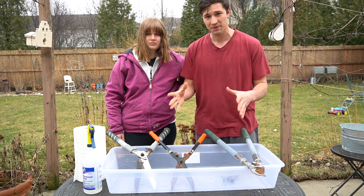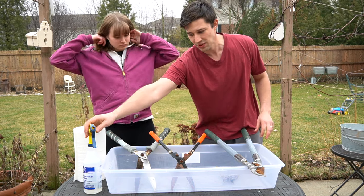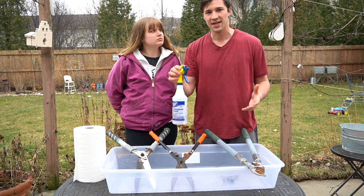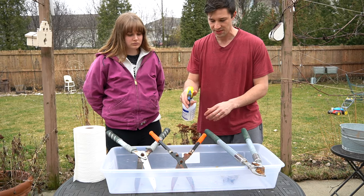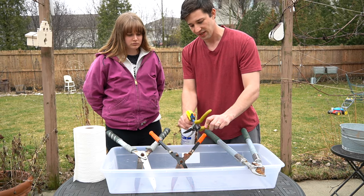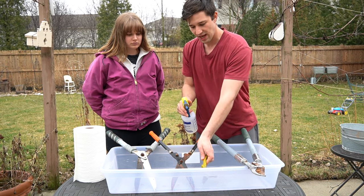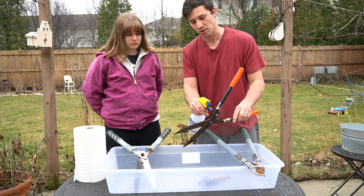We're going to show you a couple of different methods today. This first method is going to use 100% white distilled vinegar — it's not diluted at all. All we have to do is take the tools and spray them down with the white distilled vinegar. Make sure you get that vinegar everywhere and totally cover your entire tool with it.